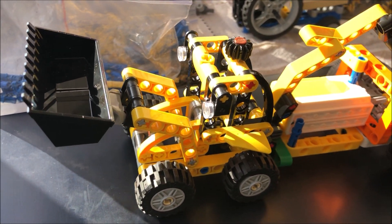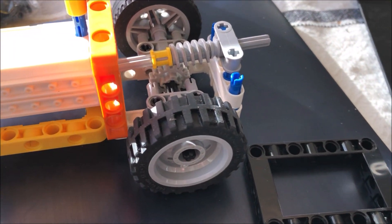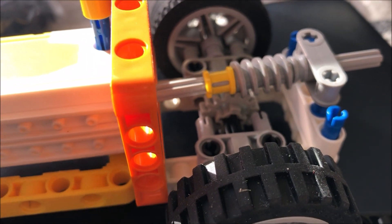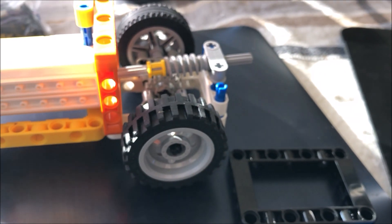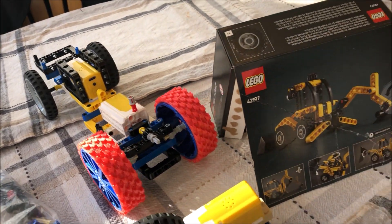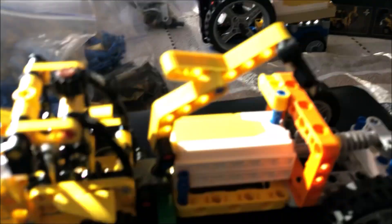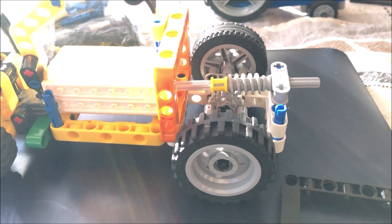We added a motor to the back part — it's just got a worm gear and a conventional gear to drive the two wheels. We've got other assemblies of this motor, a $5 motor with Bluetooth programmable. This kit we found at Walmart for $10.